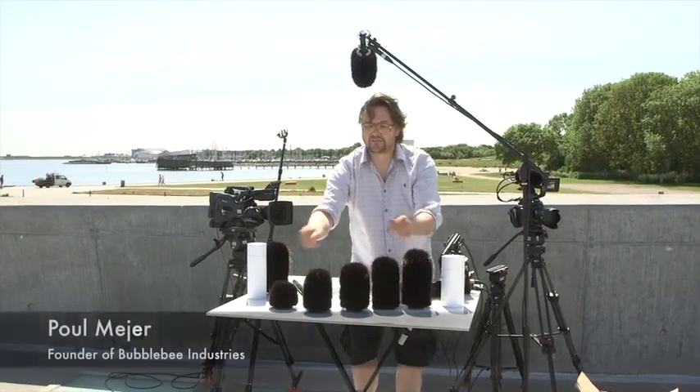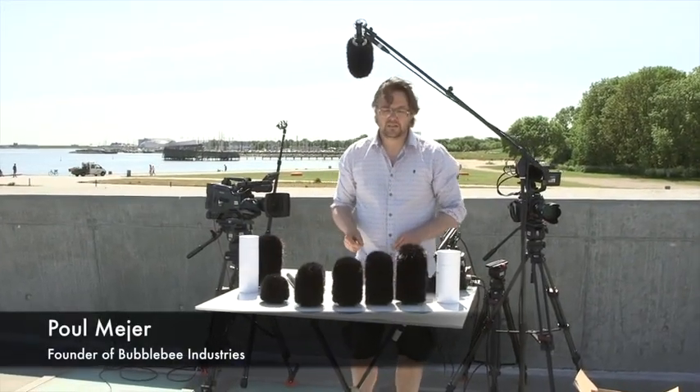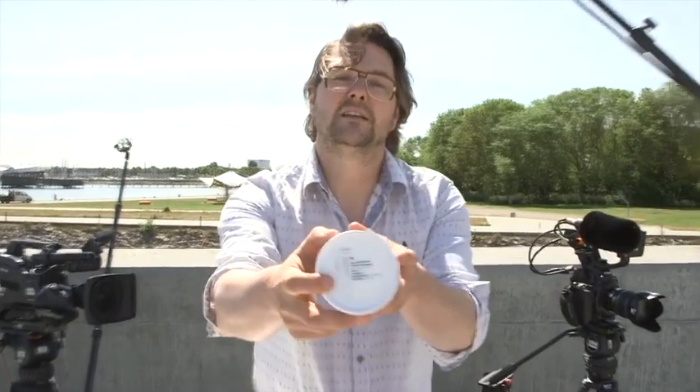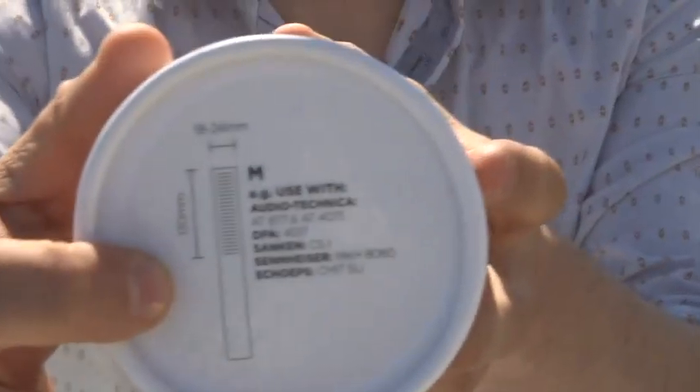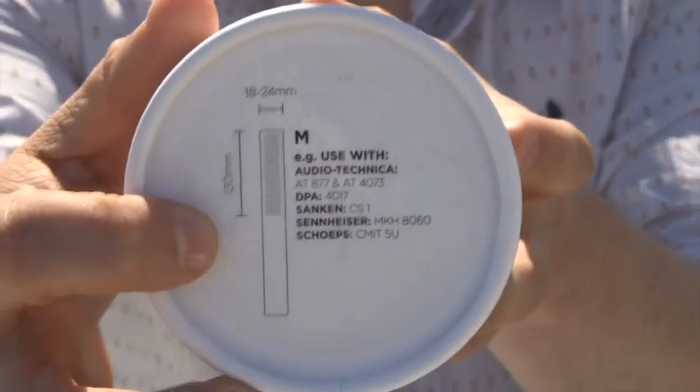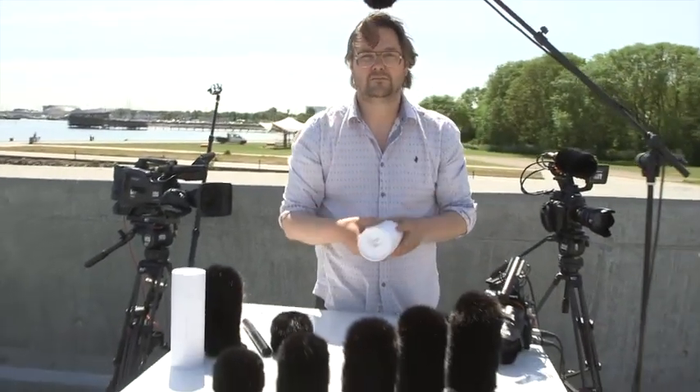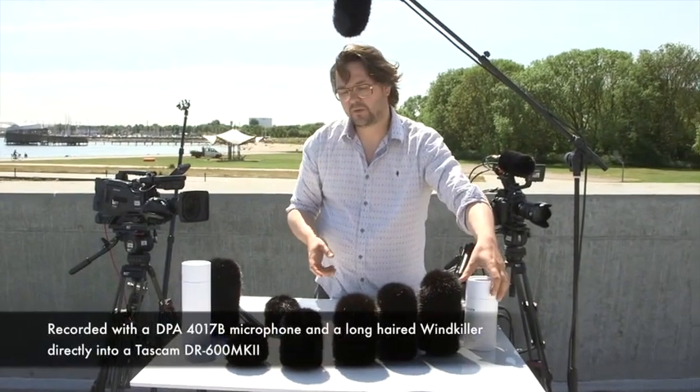This is the five sizes of the windkiller, the long hair windkiller. The way you can find the right size for your windkiller is that you can see at the bottom which kind of microphone it's made for, or you can just measure the grill of your microphone and then find the right one. That should be pretty easy.